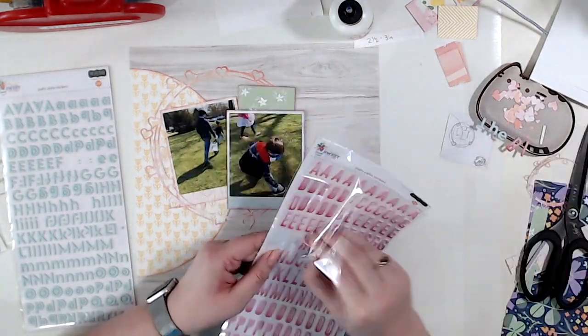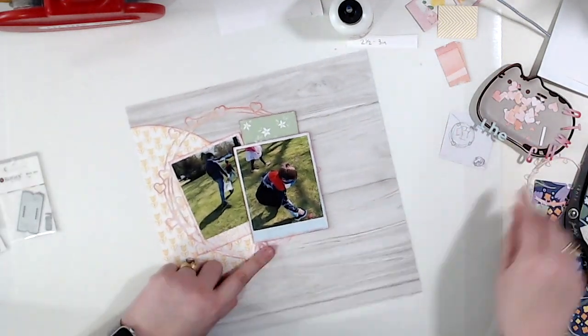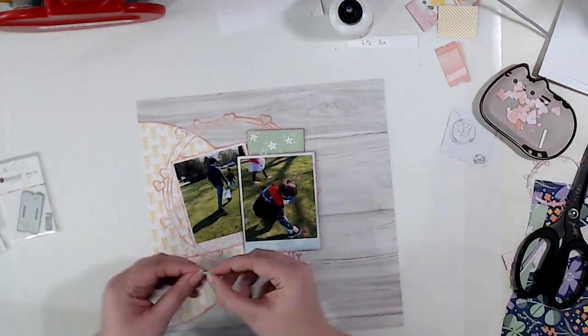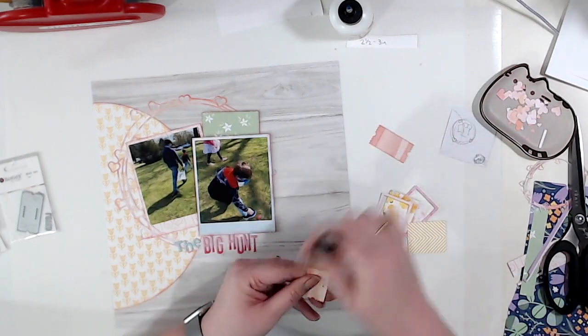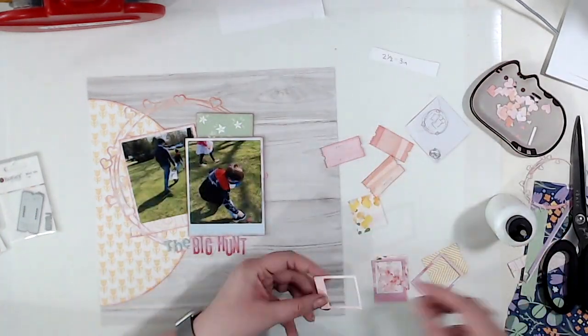I ended up for the March kit purchasing the main kit, the extra paper, and the embellishment kit — this is the most I've ever purchased from Hip Kit. I am really trying to limit the amount of paper I'm bringing in now that I've brought in way too much paper. I counted it up and I was like, oh, that's not good. So I'm limiting it. I'm not going to be buying any more extra paper, but I'm okay with the 10 sheets that usually come with the Hip Kit.